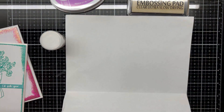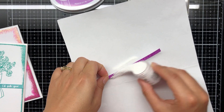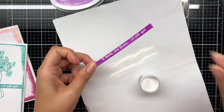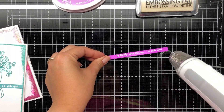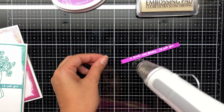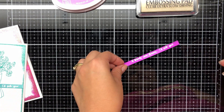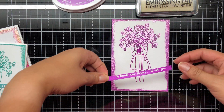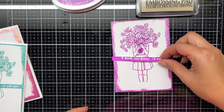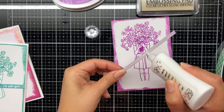I'm just going to pour the white all over that and heat set it as well. Tapping off was just enough - I didn't feel like I needed to brush off any excess because it worked out perfectly. I used setting one on my heat tool, and now just making sure that is dry.